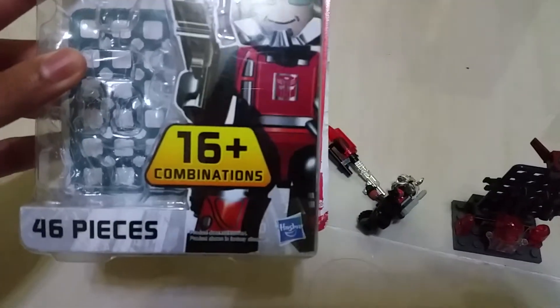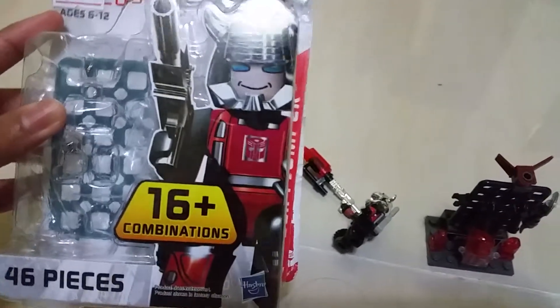And it has 46 pieces. You can make 16 or more combinations.